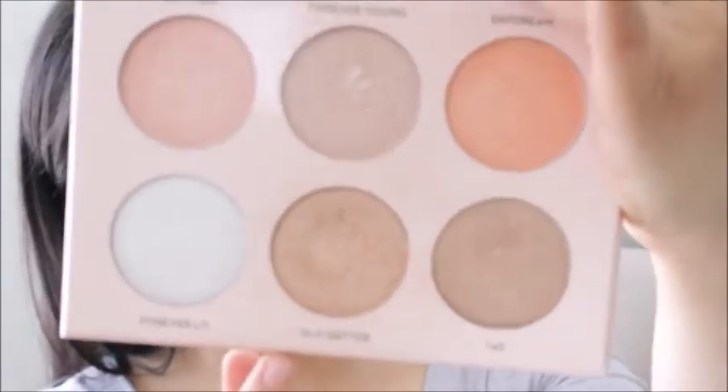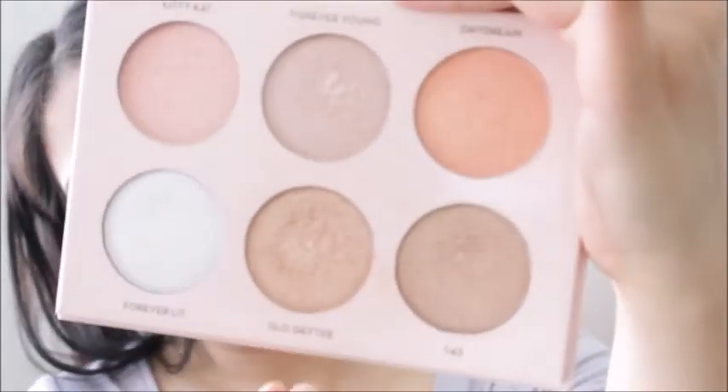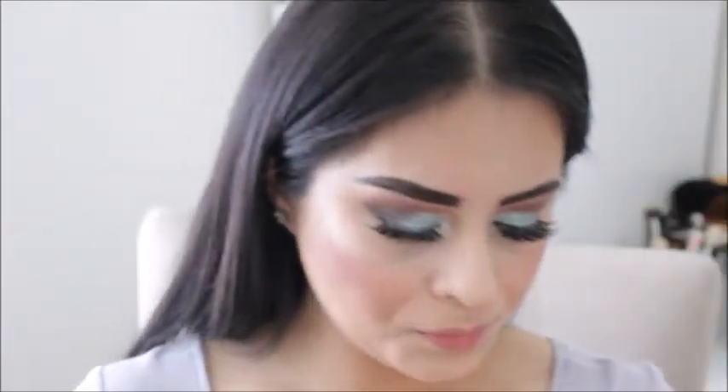I forgot to mention that I will be using the Glow Getter to highlight, and this shade is amazing.